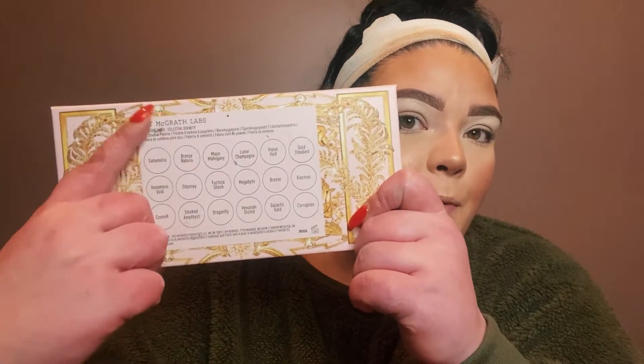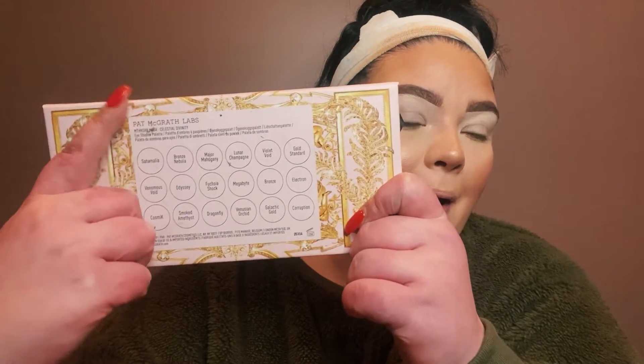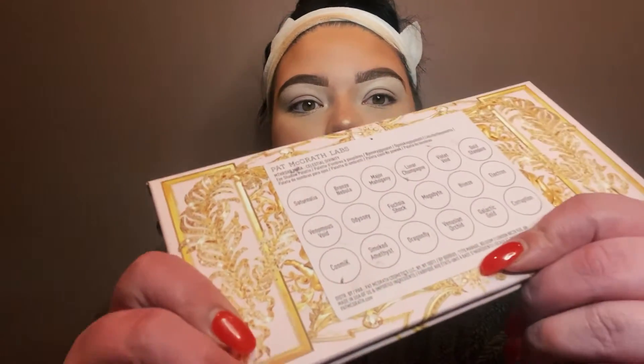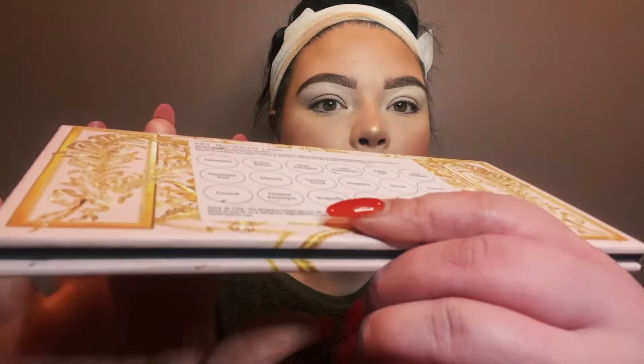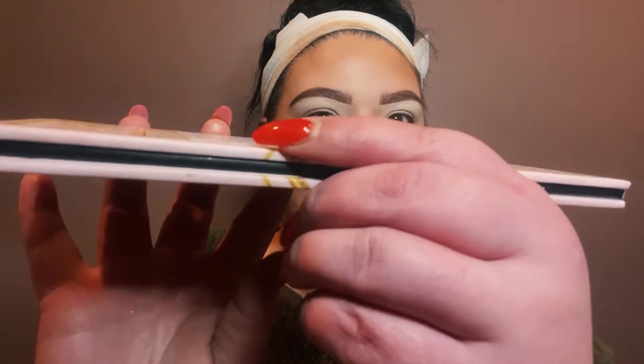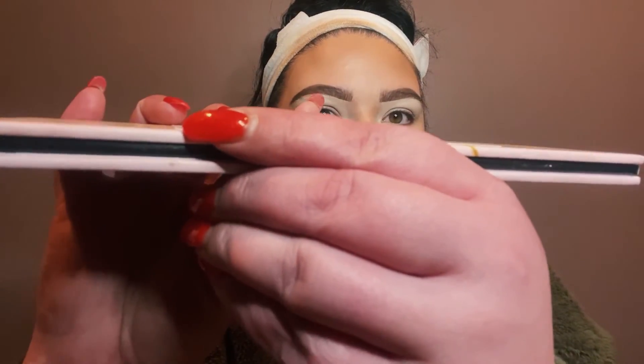Also on the back where you have the shade names — that is also a sticker. I'll point out right here in the bottom corner where it's raising up, if you can see it. Again that's neither here nor there for me, but I did just want to mention it. Now let's open this baby up.